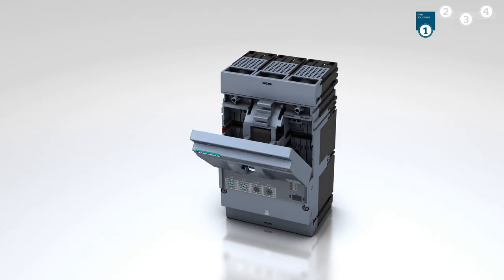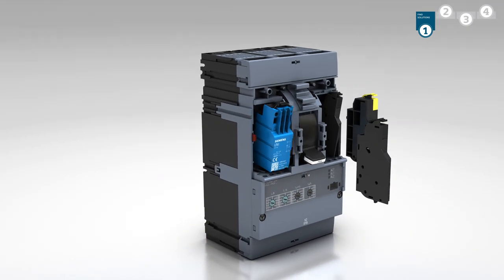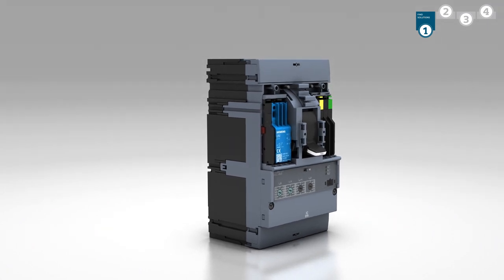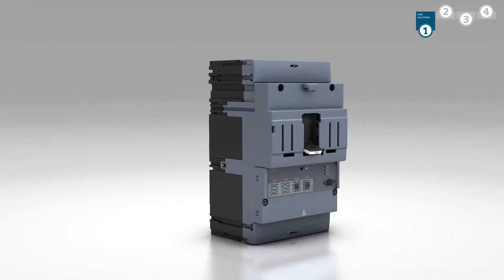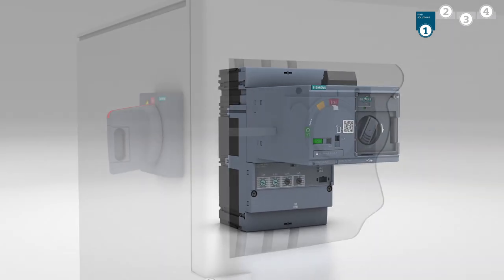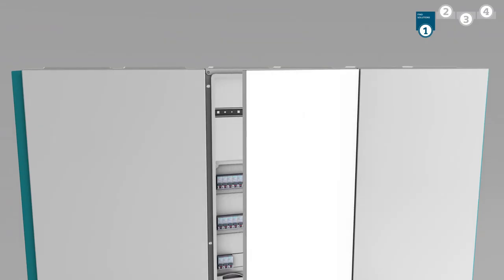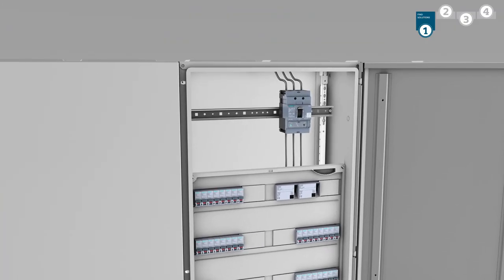What tasks will your circuit breaker have to fulfill? The scope of functionality is easily expanded using internal accessories. How do you want to operate your Molded Case Circuit Breaker? Choose between Motor Operator, Sidewall Mounted Rotary Operator, and other options. The system offers the right solution for tight spaces as well.